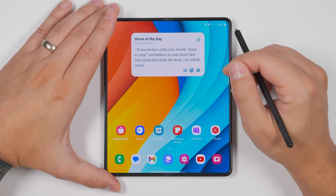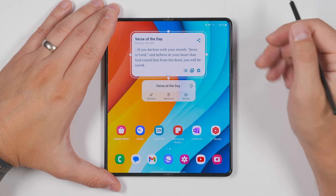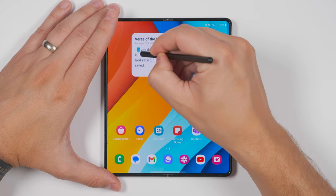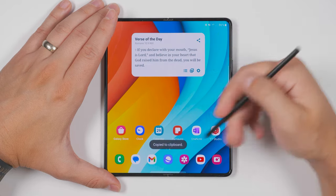Sometimes text on your screen is just not selectable. Like if I long press text in a widget, nothing happens — it just lets me change the widget. But if I wanted to actually select that text, I can just use my S Pen, hold the S Pen button down, and drag across that text to select it. I can then copy that text and paste it wherever I'd like.